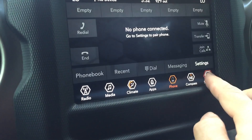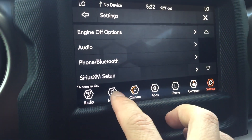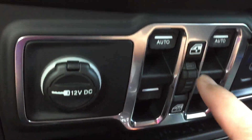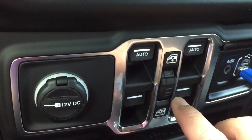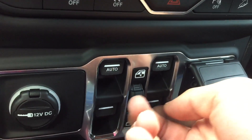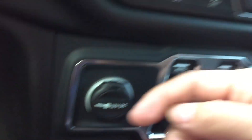Settings are pretty self-explanatory. This is for your windows — if you want to lock it so it won't go down, step down here, and this is to move it up and down.